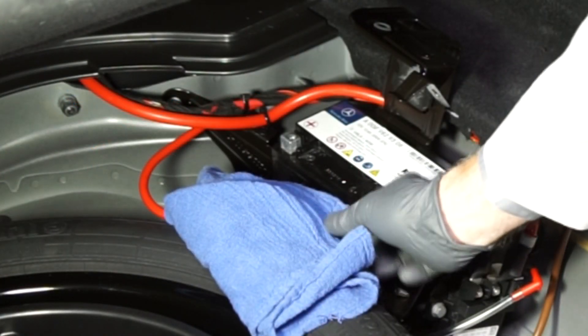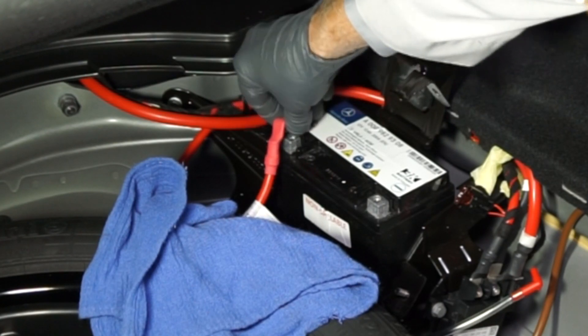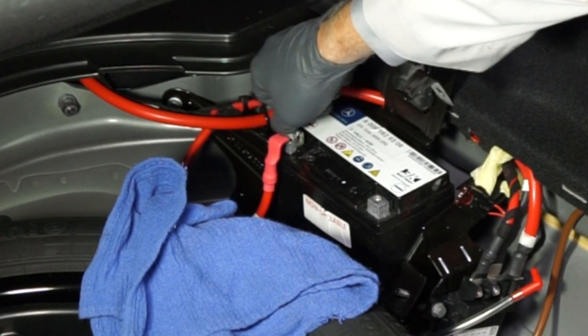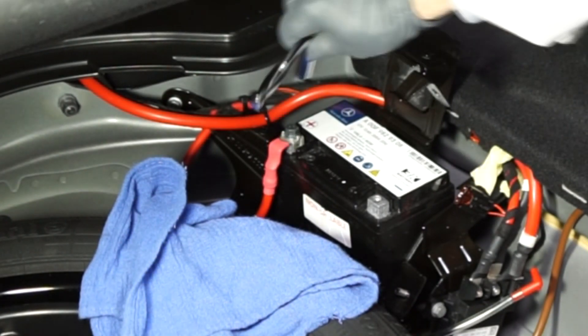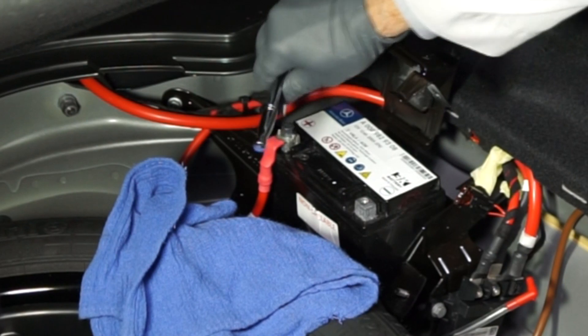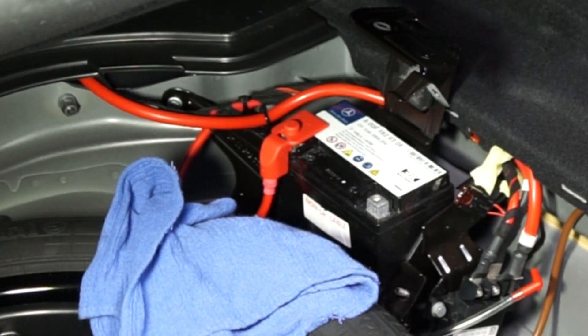Next, reinstall the positive battery cable onto the positive battery terminal and re-tighten the fastener. Then reinstall the positive battery terminal's protective plastic cover.